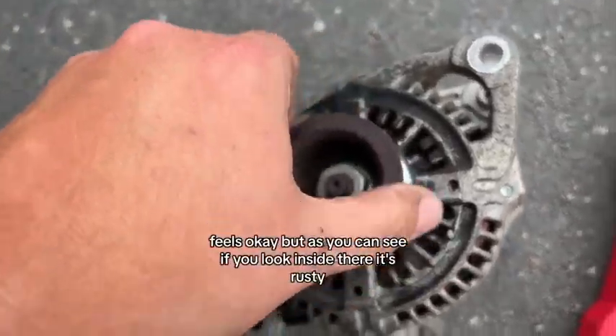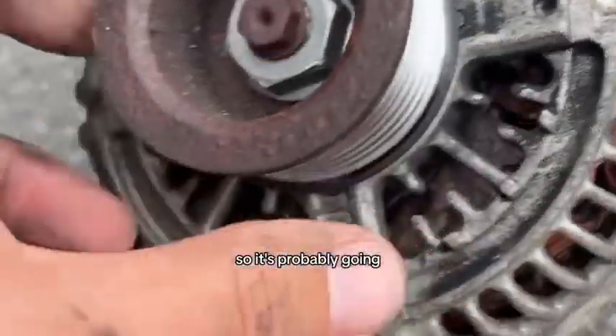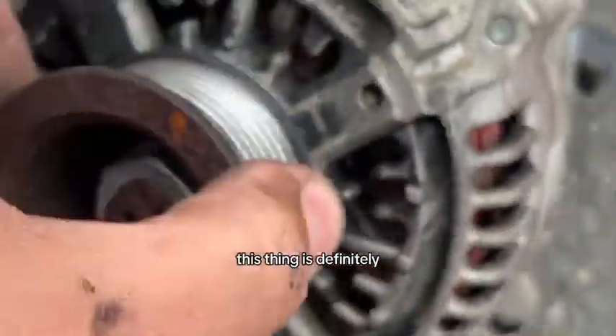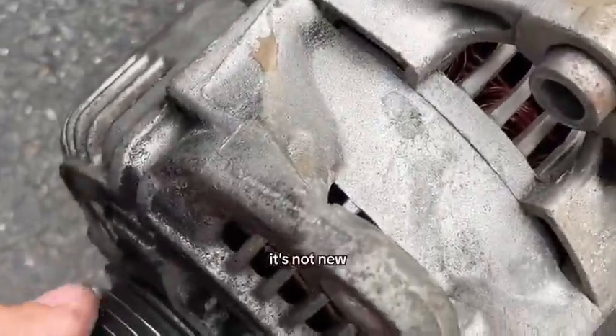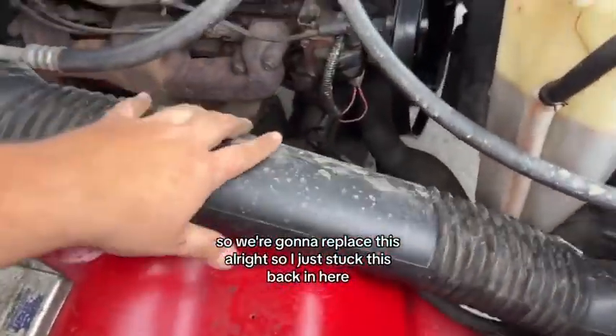It feels okay, but as you can see if you look inside there, it's rusty — so it's probably going. This looks old, it's rusty. This thing is definitely not new, so we're going to replace this.